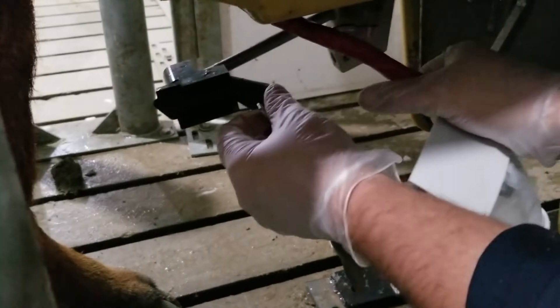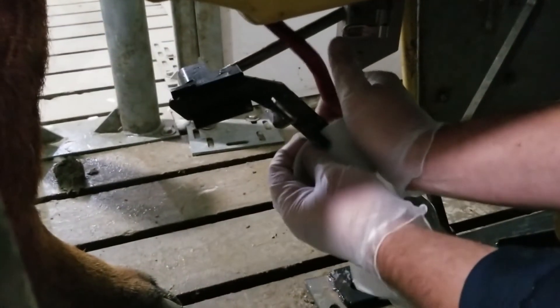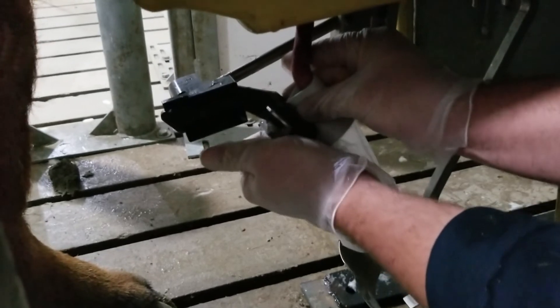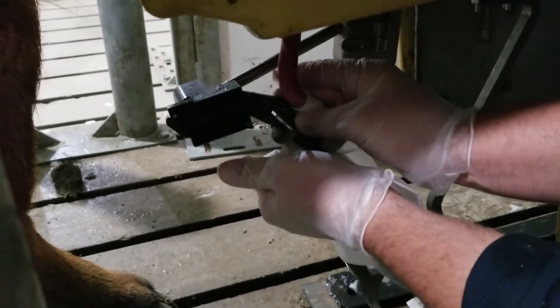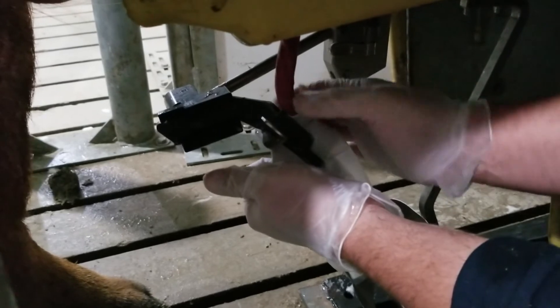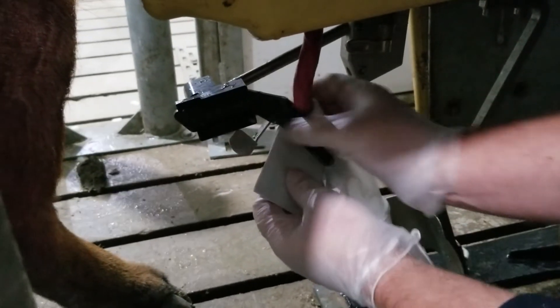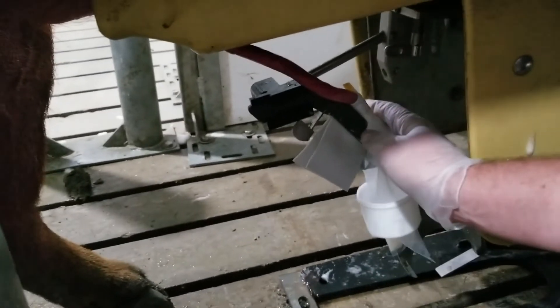I'm going to grab the slide, bring that forward. I'm going to take the ears of the AC and slide that up into the clamp and pull down on it. Now when I pull down on those ears I can release my hands and push the trigger down so it's about even. And now he's locked in.